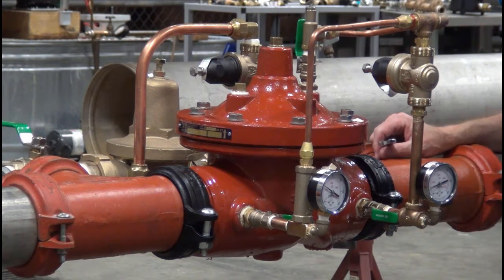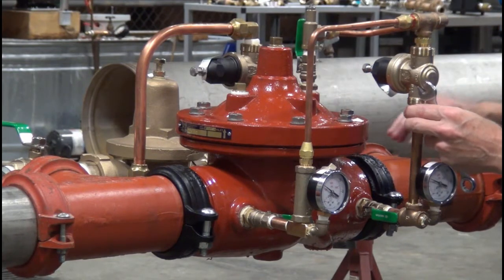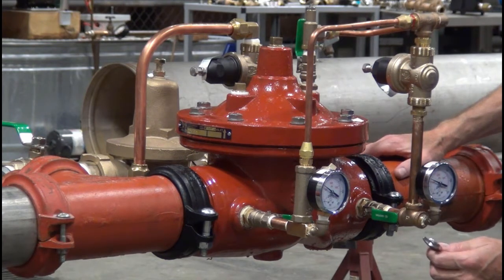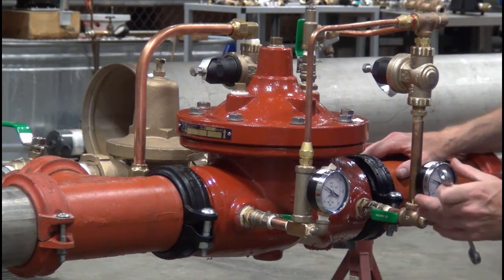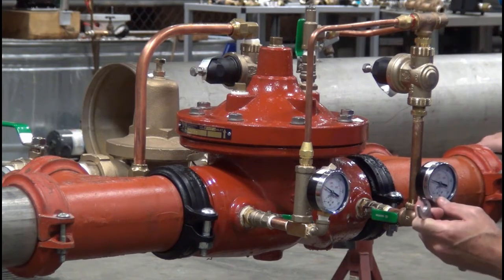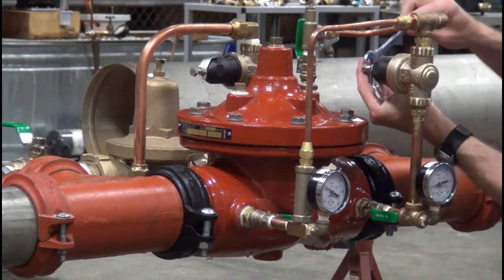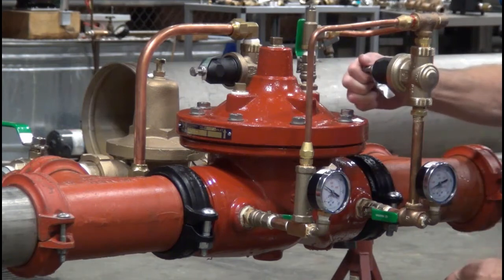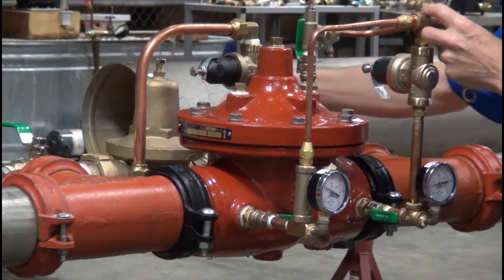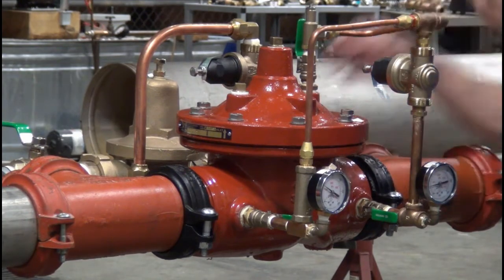Once we get the flowing pressure set, we can go ahead and stop our flow through the valve by shutting off a downstream valve. When we set our bypass valve, we want it done statically. To be clear: the main valve — the ZW209 — should be set while it's under flow at a rate greater than 50 gallons per minute. I'm letting the pressure settle, then getting it set 5 psi below my static set pressure, and locking the adjustment nut down.